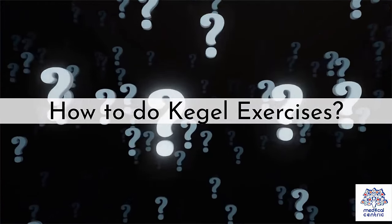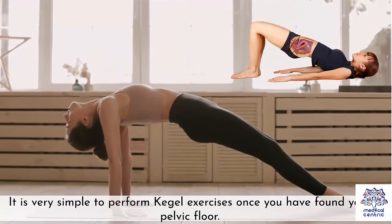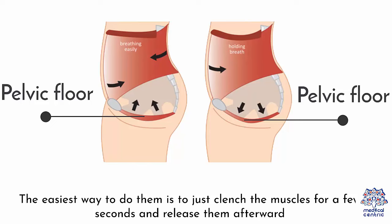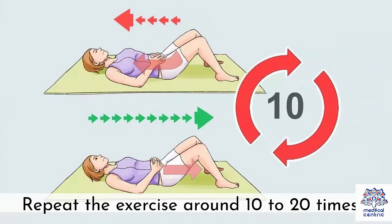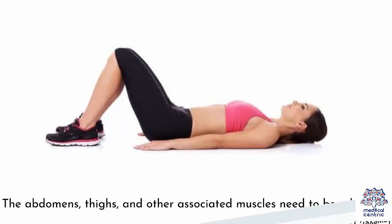How to Do Kegel Exercises. It is very simple to perform Kegel exercises once you have found your pelvic floor. The easiest way to do them is to just clench the muscles for a few seconds and release them afterward. Repeat the exercise around 10 to 20 times. However, you need to make sure you are not clenching or contracting any other muscles during the exercise. The abdomens, thighs, and other associated muscles need to be relaxed.